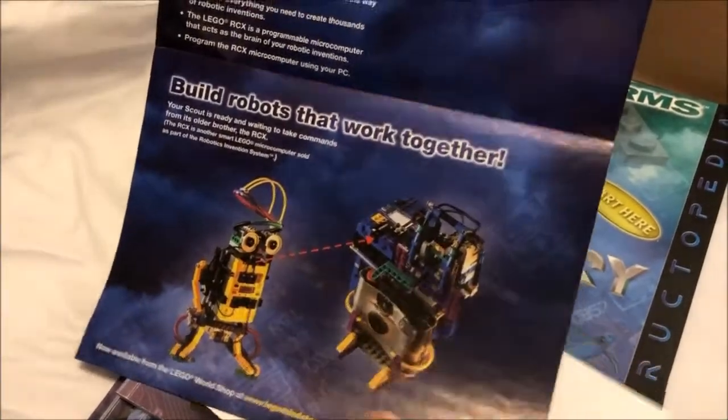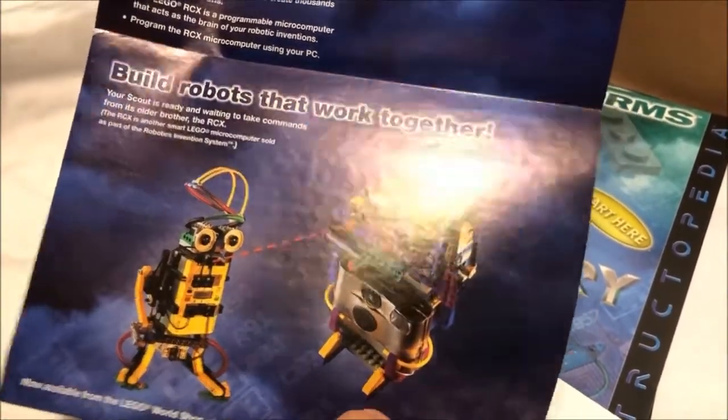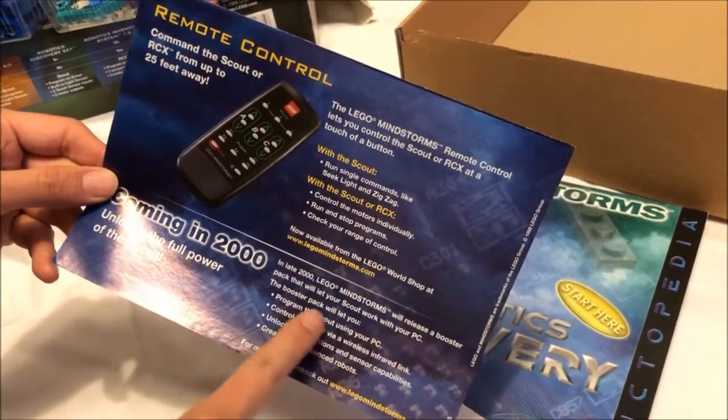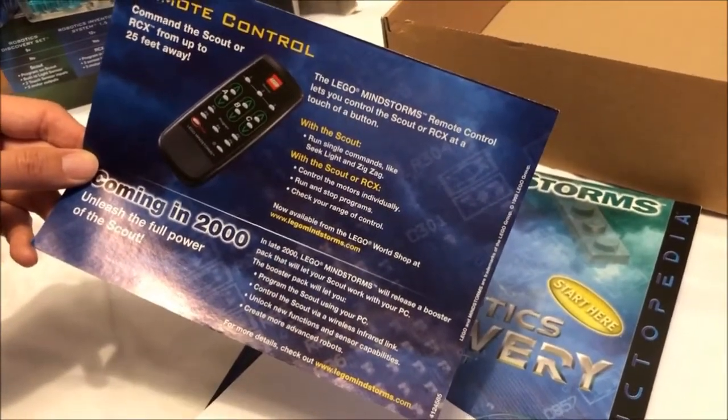The core programmable brick, the Scout, did not require a computer to program or operate. We got this set not from eBay but from my personal collection — I acquired it new a year or two after the release.